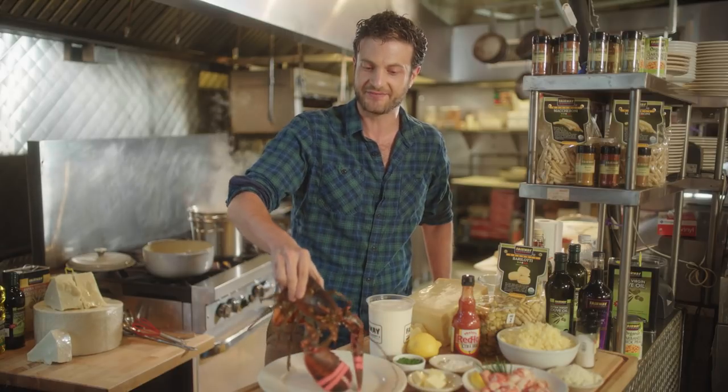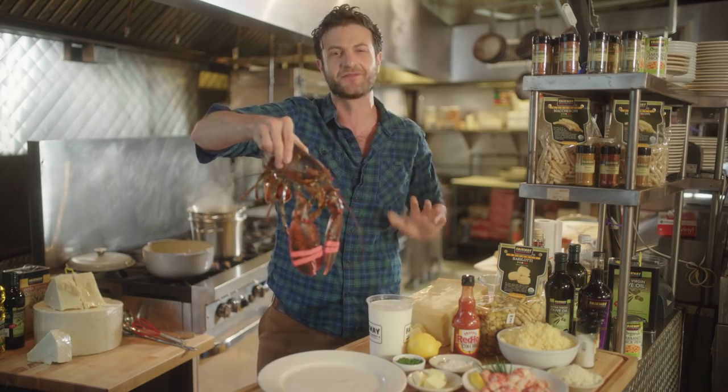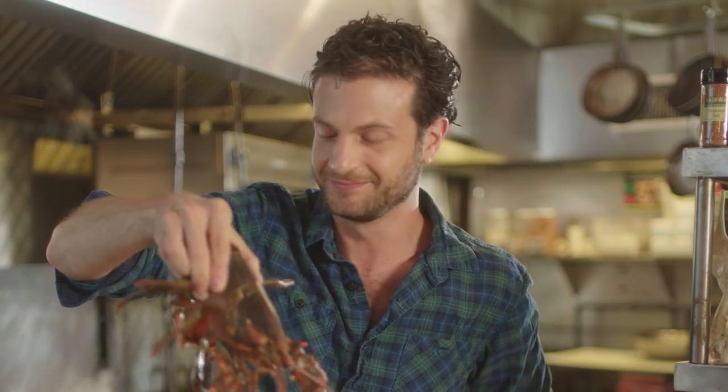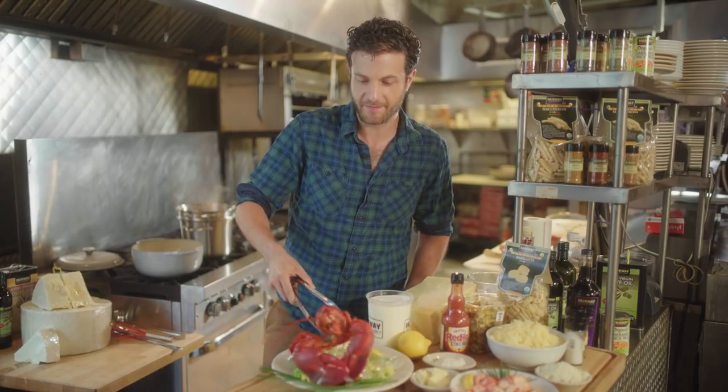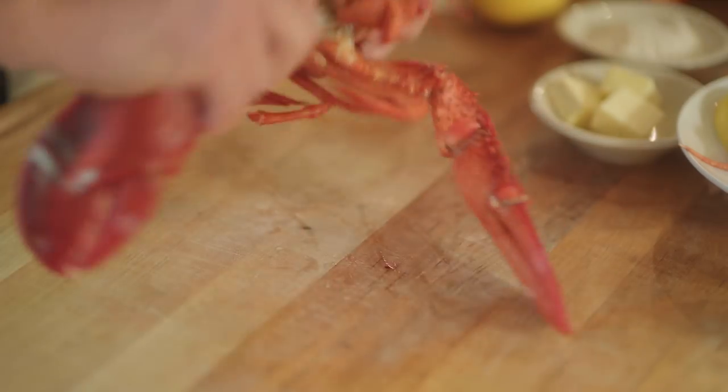The first step to your lobster mac and cheese is obviously your lobster, and we want to put it in a little bath for like 10 to 12 minutes. Let's get them in the pot. So the lobster's been cooking for about 12 minutes. What we want to do is give it a little ice bath, and that'll make it easier to pull out all the meat.